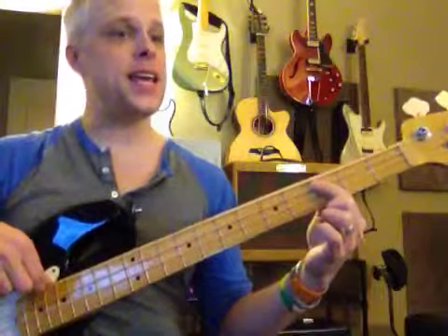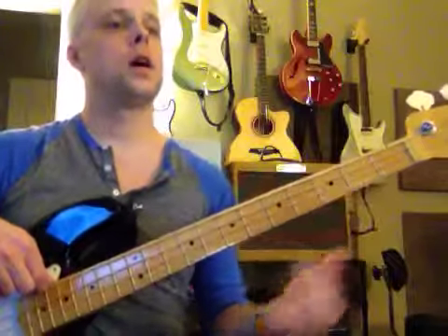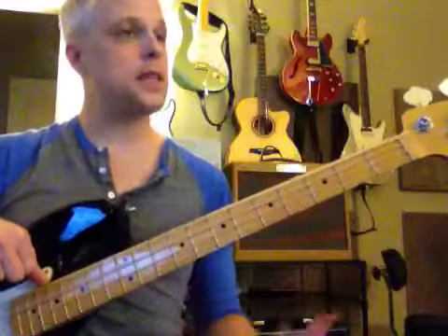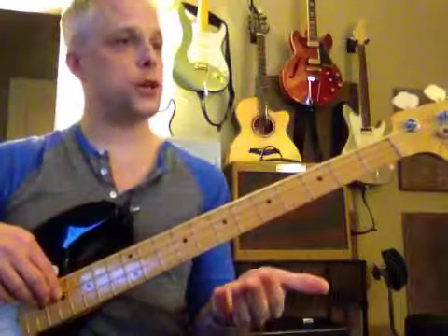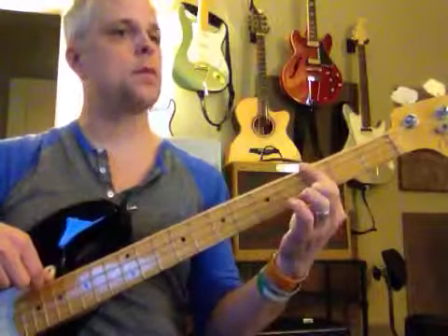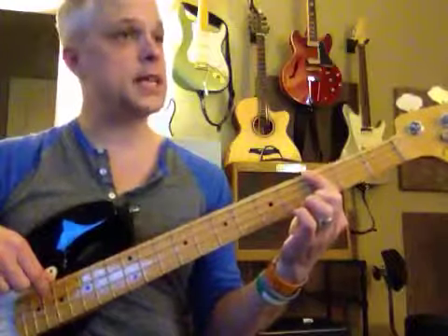Now E, and then to C. Now to the introduction. E, D, D, C.